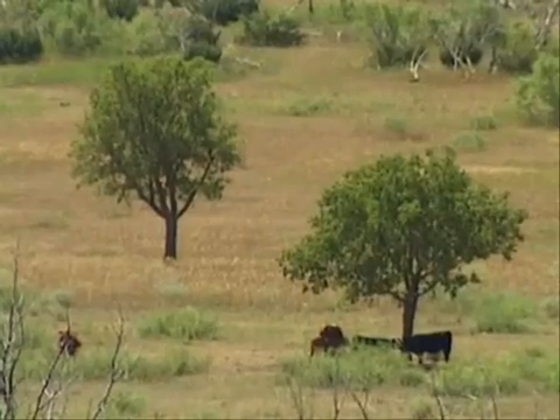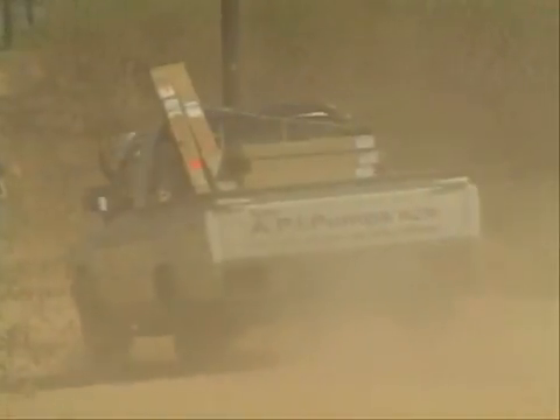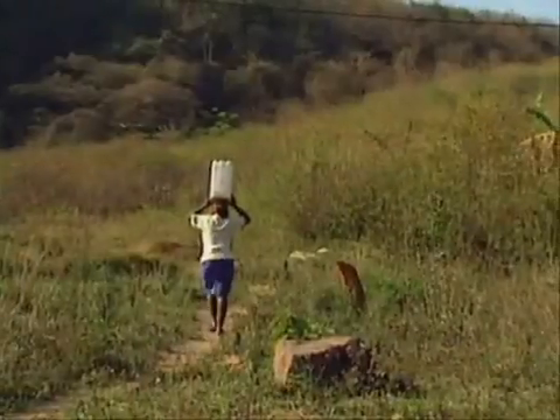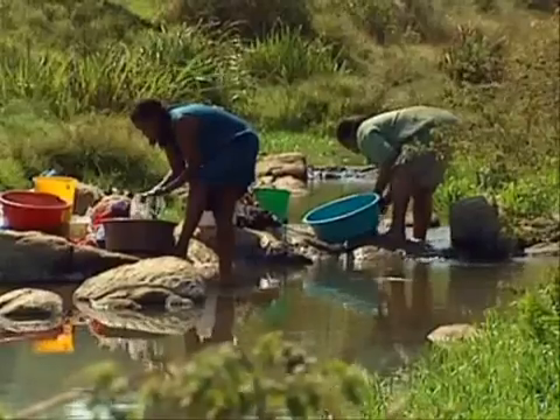Water is a precious resource, essential to all kinds of life on Earth. We often seem to forget that. But in remote places, people and animals have been struggling for ages to get hold of this resource in order to survive.